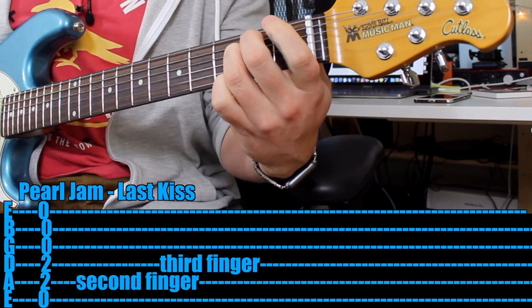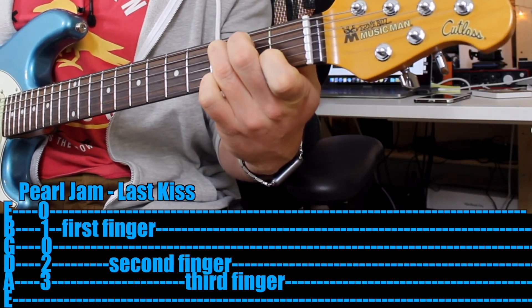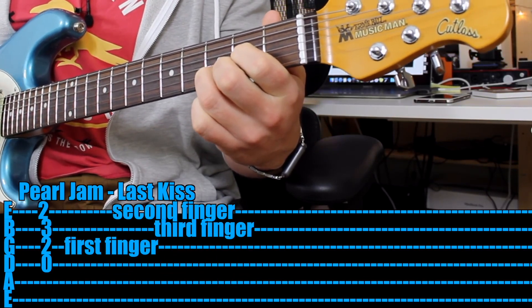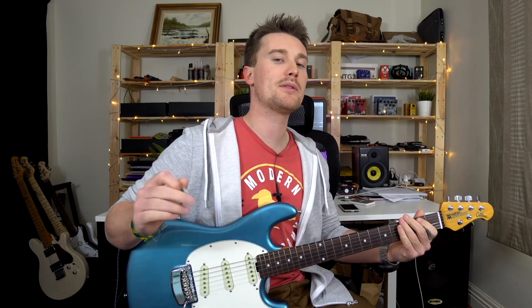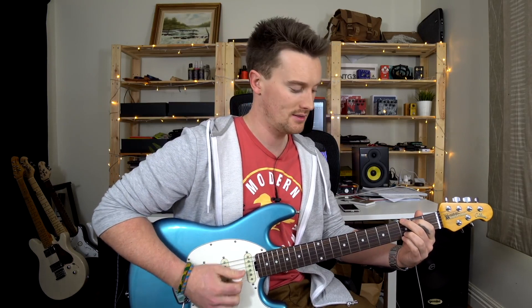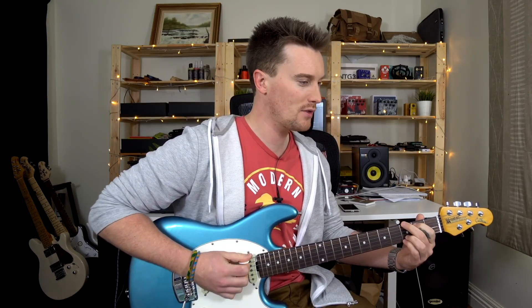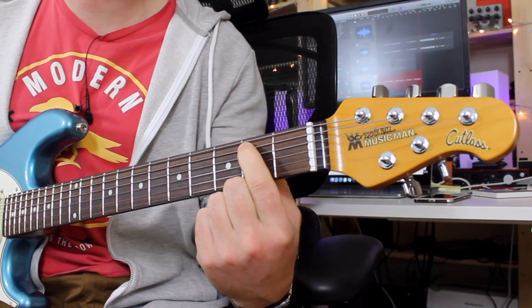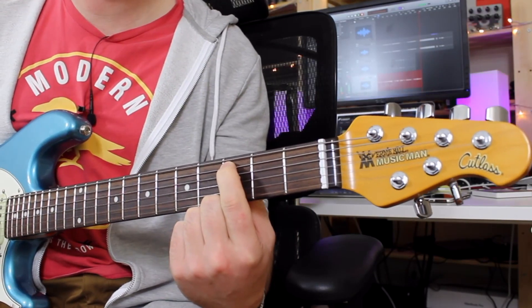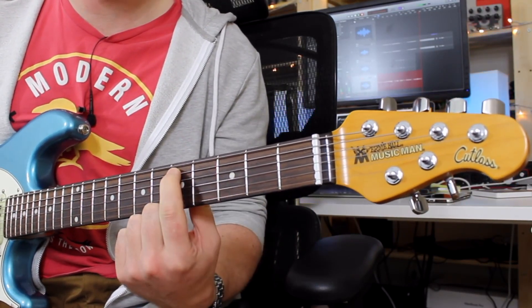E minor, C, D — or even mix it up. Maybe just try focusing on one chord. So if you could just get the G and take all your fingers off except for your first finger, then you've got the E. Then for C you could just move it up a fret, and then move up two frets again for the D.